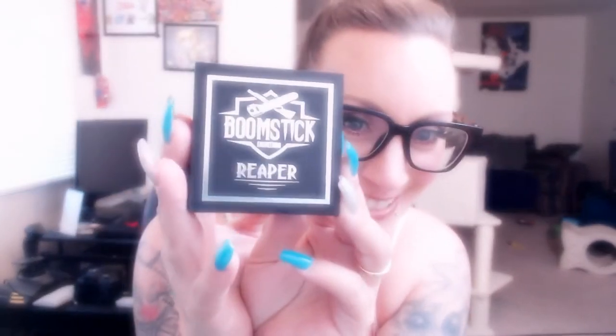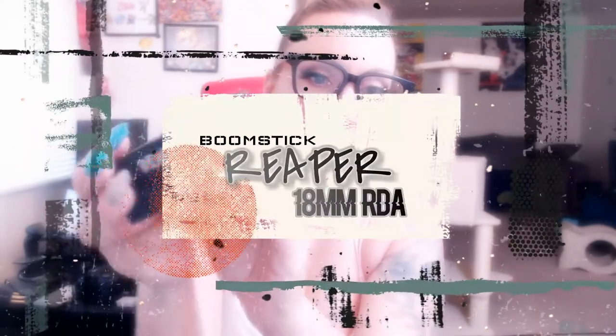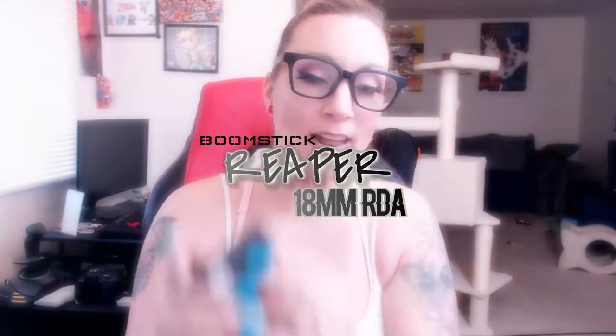It never gets old for me. We are doing the Boomstick Engineering Reaper — the Reaper, yes, that is what we're doing today. I am show-and-telling you my Reaper, and this is the box right there.